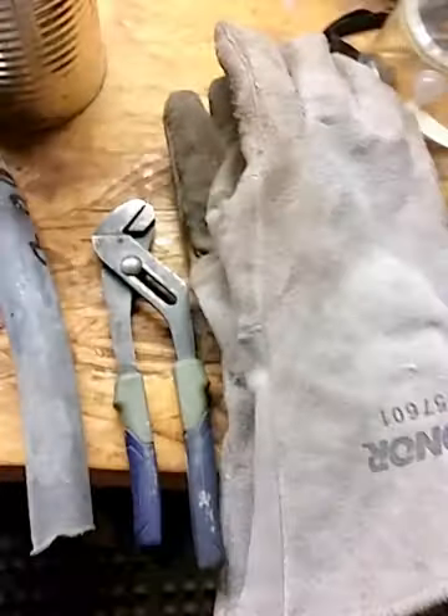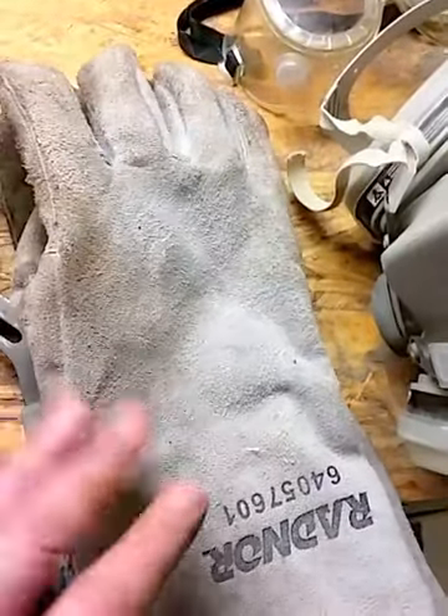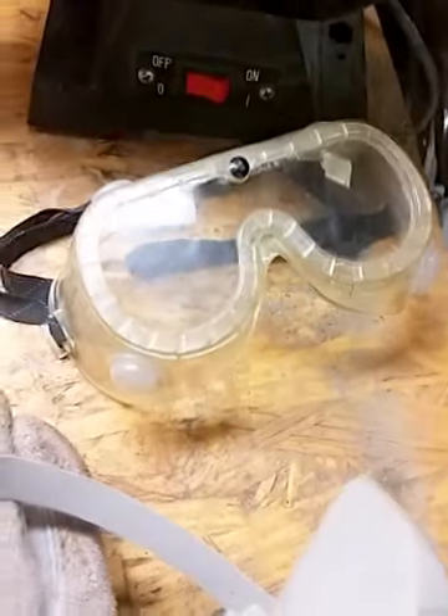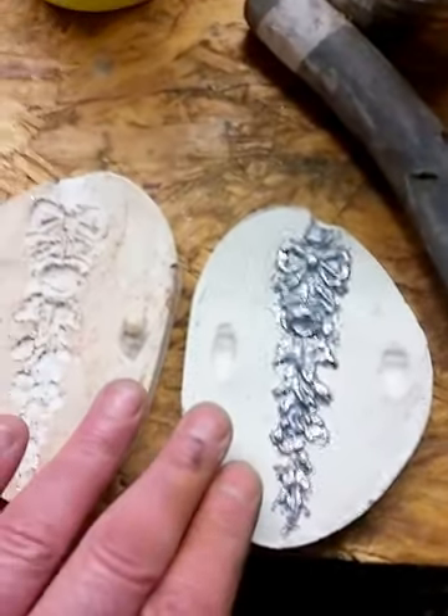Then I came out to the garage and got my safety equipment. I've got welding gloves, and of course I do recommend using a good respirator — I've got a 3M here, it's rated for chemicals and toxic fumes. Also good eye protection, just in case anything splatters.